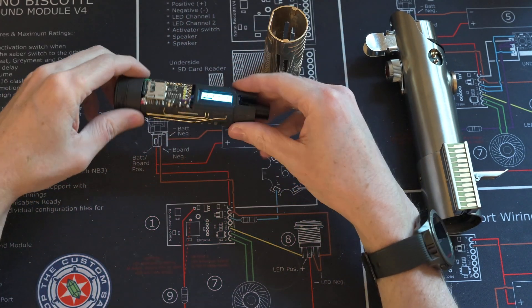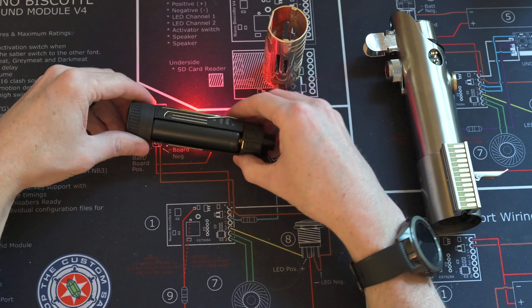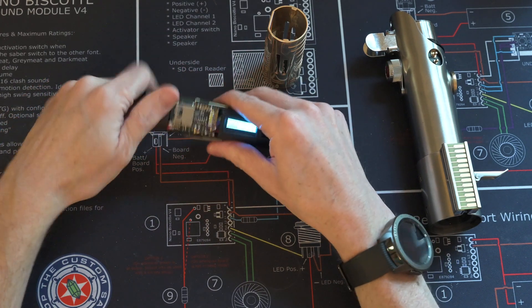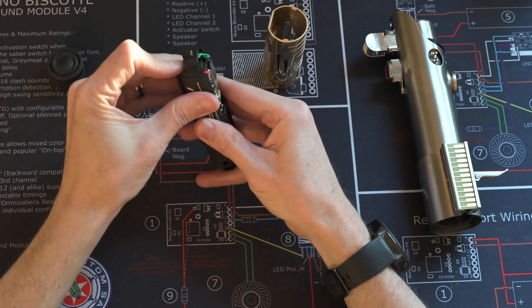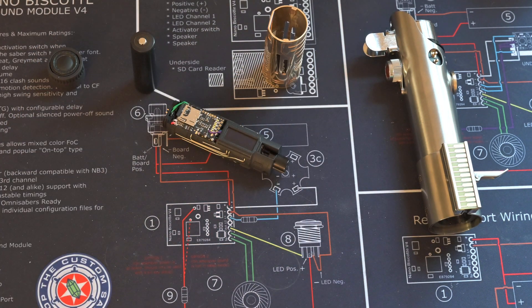So that's my custom chassis that I've made. It tears down nice and easy. Thanks for watching!